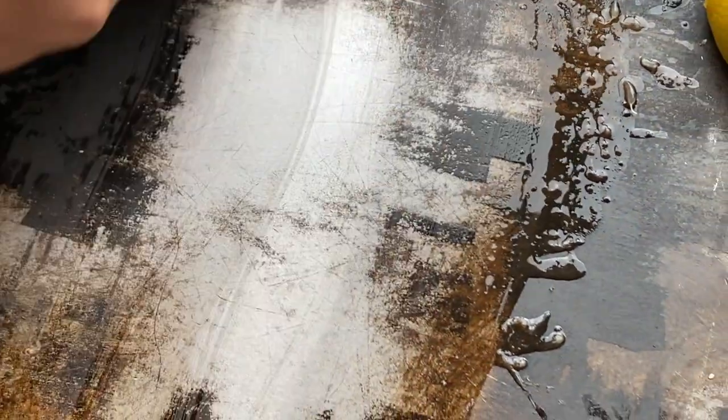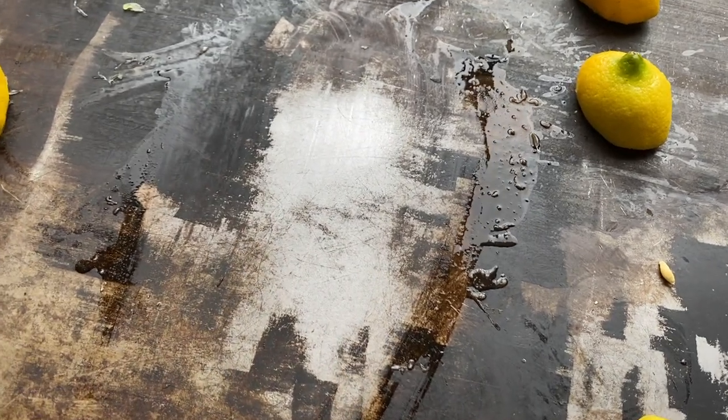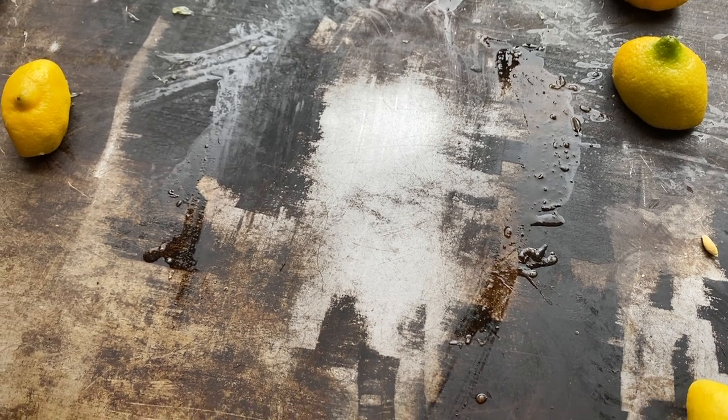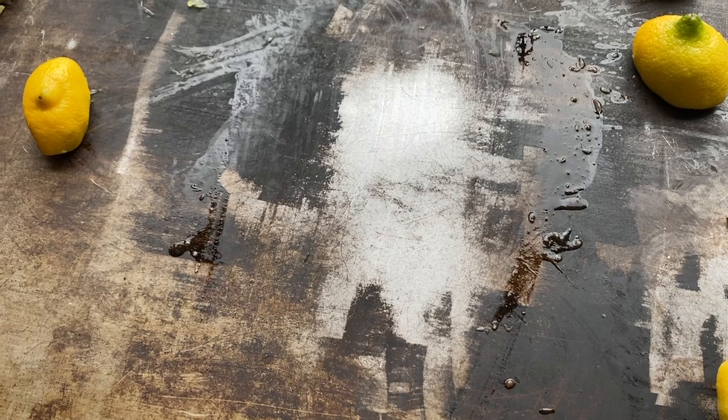That's how clean we can get it down to. For time's sake, I'm going to go ahead and finish the rest of the griddle and then come back and show you how clean we were able to get it with just lemons and water. Then we'll start the re-seasoning process.